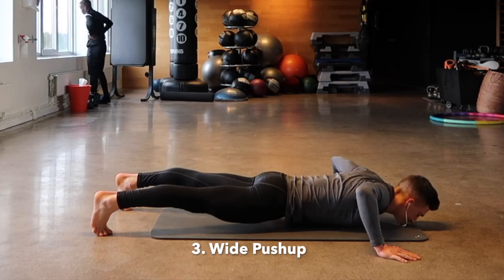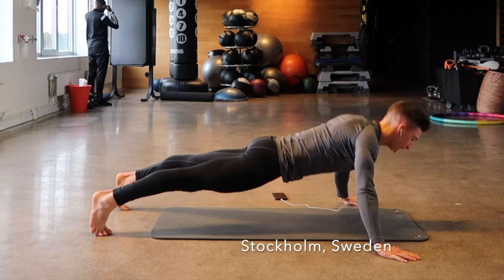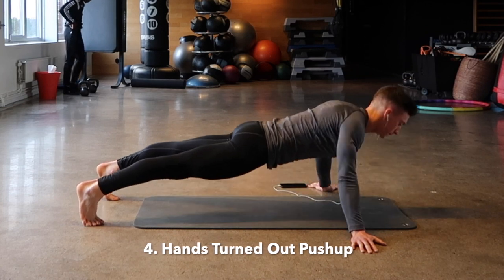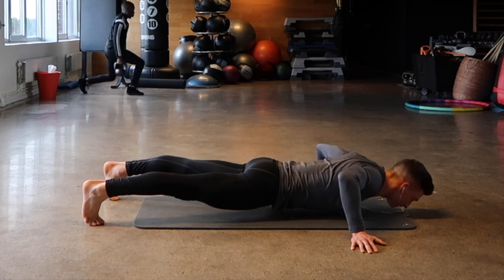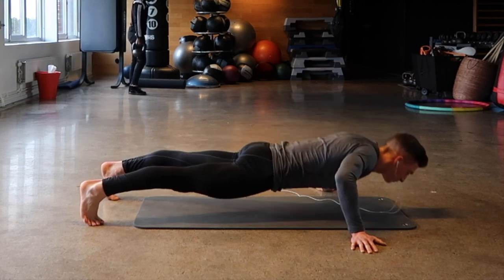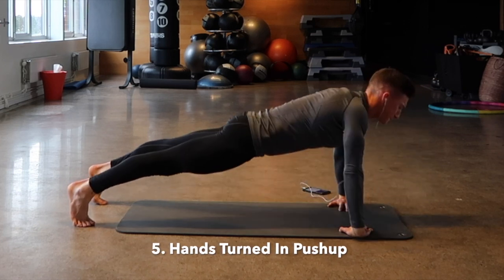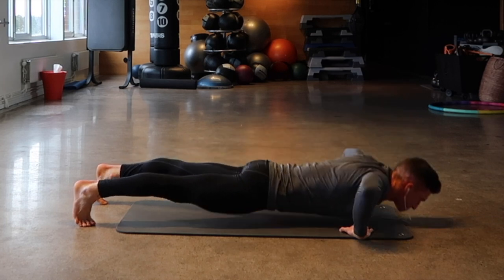The third variation is a wide push-up, hands about two times shoulder-width apart. The fourth one is a hands-turned-out push-up, hands turned out a little bit wider than the mat. The fifth one is a hands-turned-in push-up, hands are turned in.